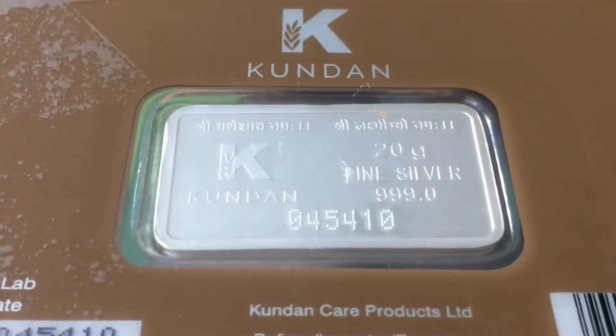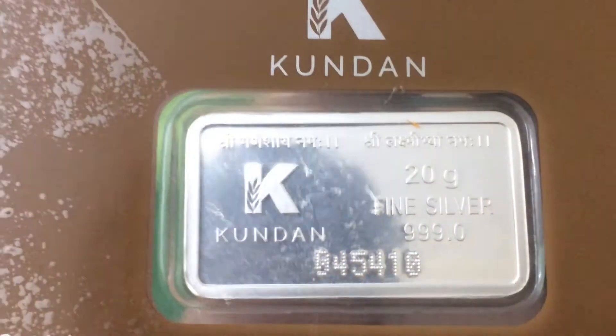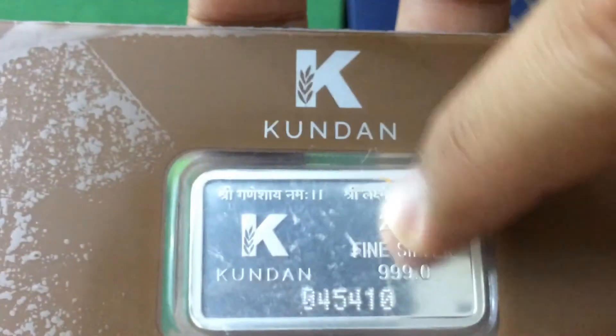Let's take a closer look at the back of the bar. If I talk about the design, it is a combination of frosted and shiny silver. The background is fully shiny, while the writings and the borders are made out of frosted silver.